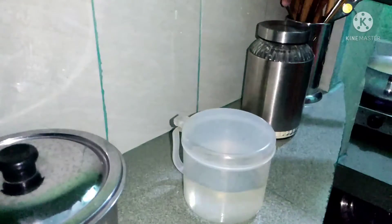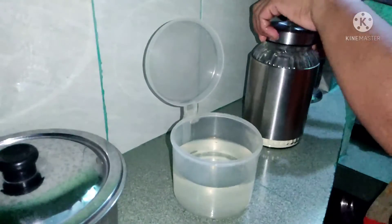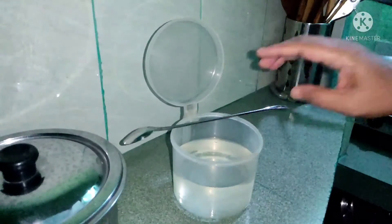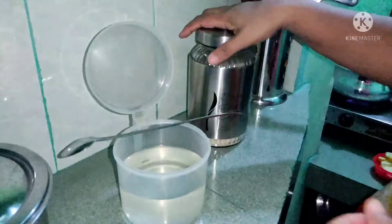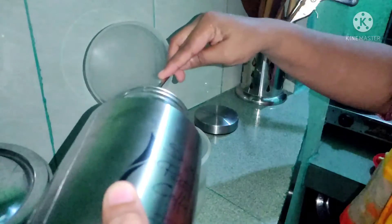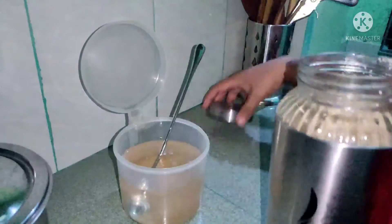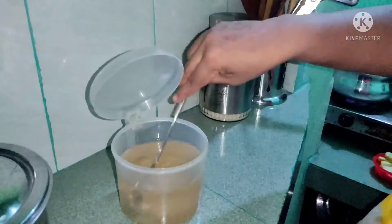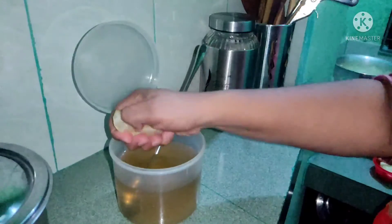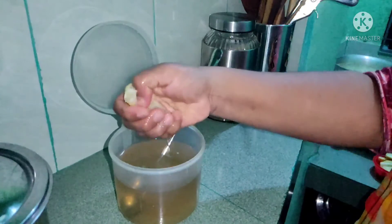I'm going to put the pot in the pot. We are going to make a lot of the soup. We will take a lot of the soup.